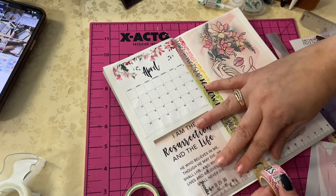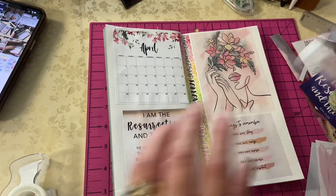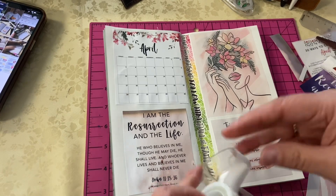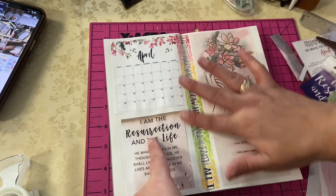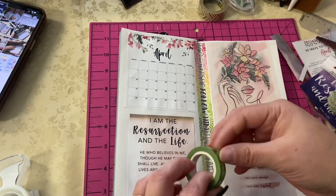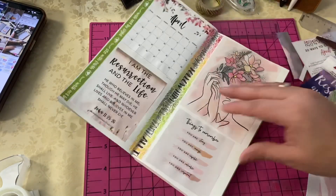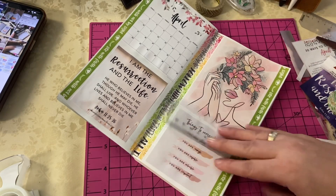I found some really cool spring-ish washi in my stash — and I think it has scripture on it as well. I always put washi in the middle and sometimes washi on the sides. I really love to make it colorful — I don't know if that makes sense. Every single day when I'm going into my dashboard and ticking off the days, I just love to look at inspirational stuff and colors.